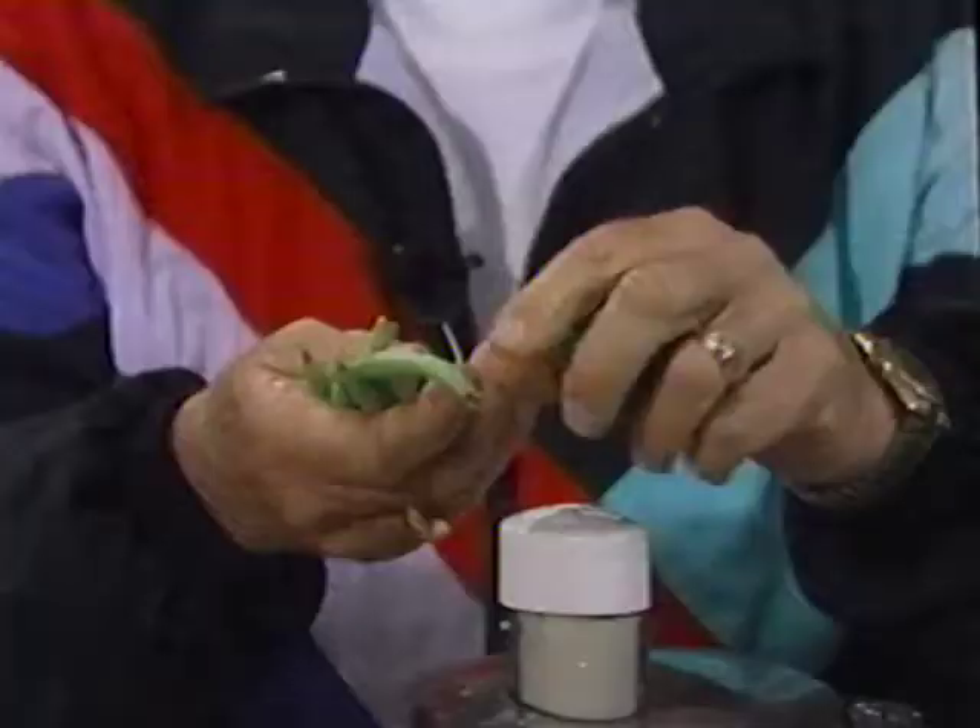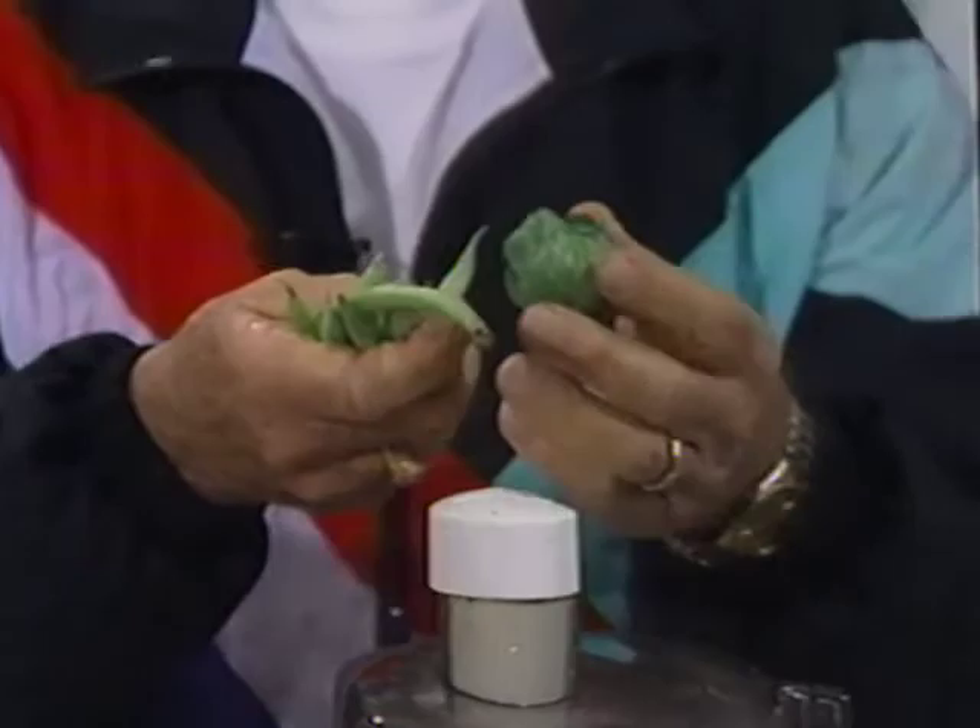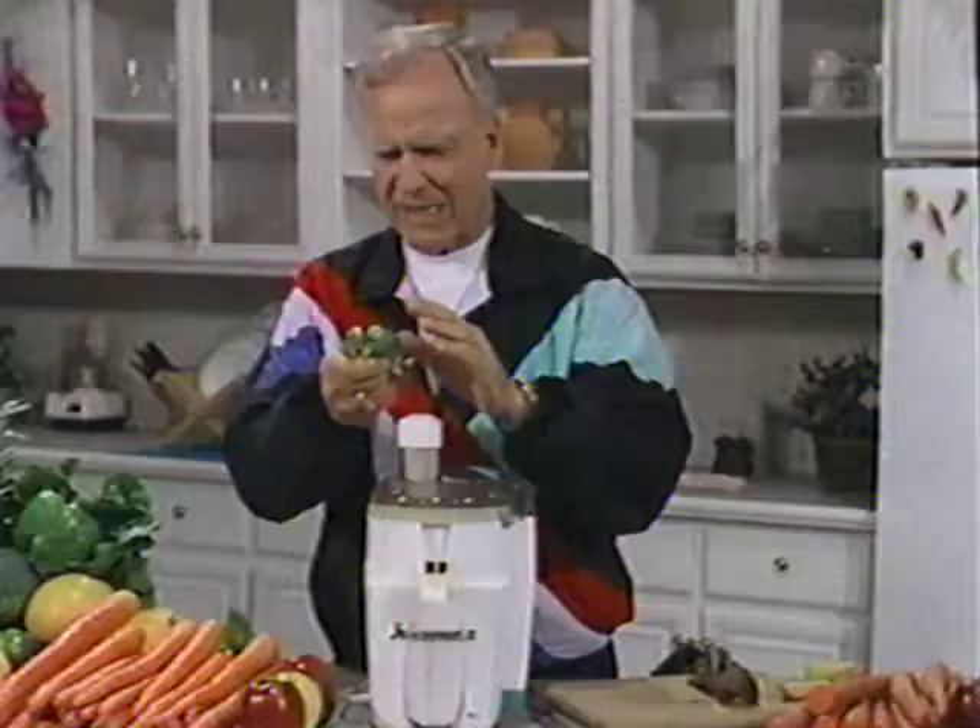String beans are, if you will, the larger version called pole beans. And the baby cabbage things we call Brussels sprouts. The drink itself is kind of odd tasting, so rather than take it straight, I urge you to put a little celery, perhaps a little carrot, a little parsley, or whatever.